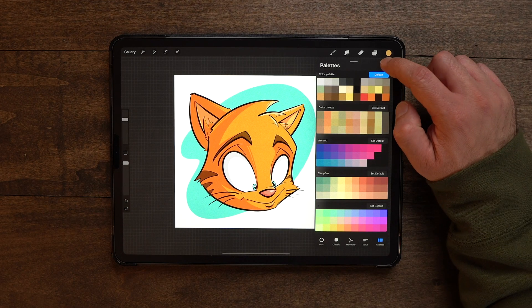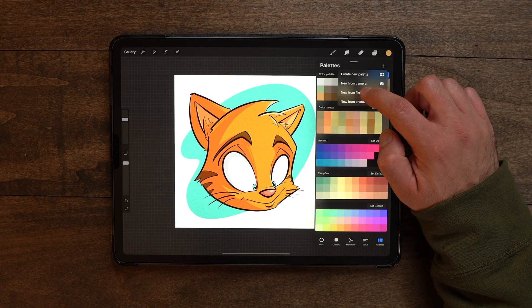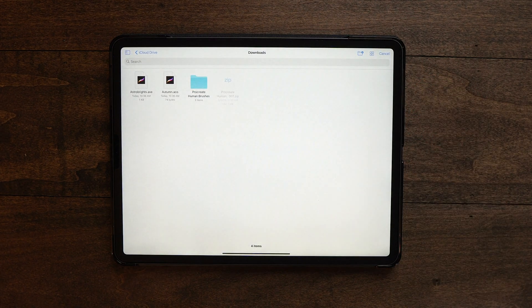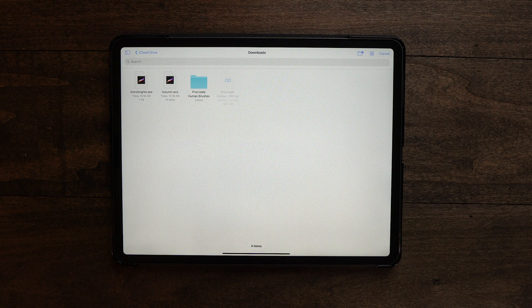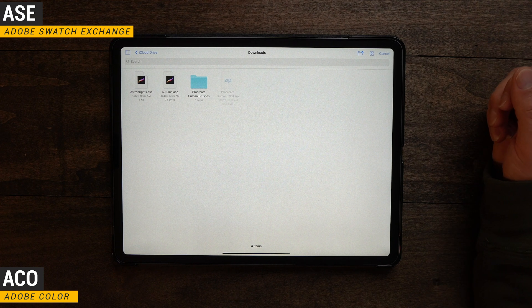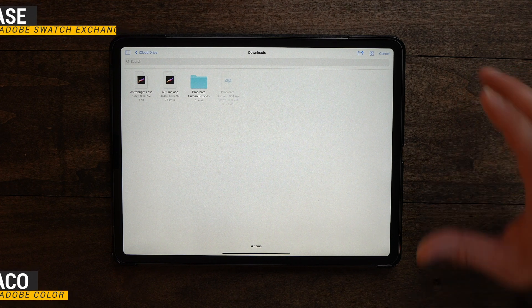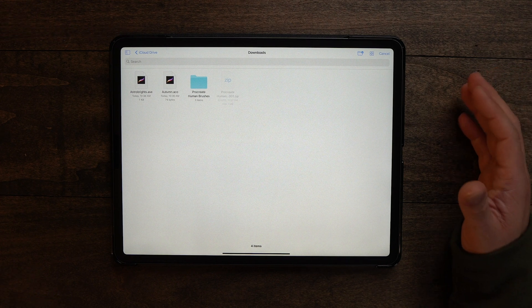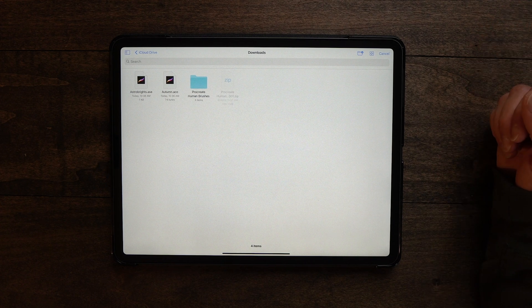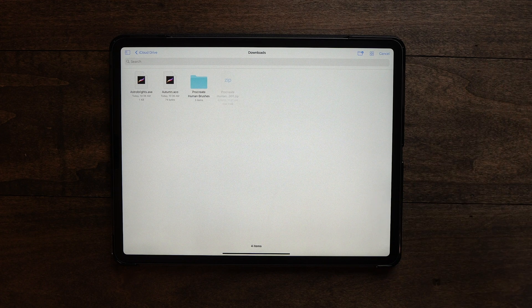Next up, we've got the ability to make a color palette new from file. Hitting this brings up the files app, and you can now import Adobe ASE and ACO files, which is super cool. I love the fact that Savage supports Photoshop formats. We had the ability to import and export files as PSDs, then they added the ability to bring in Photoshop brushes, and now we've got the ability to use ASE and ACO color palettes. Super cool.